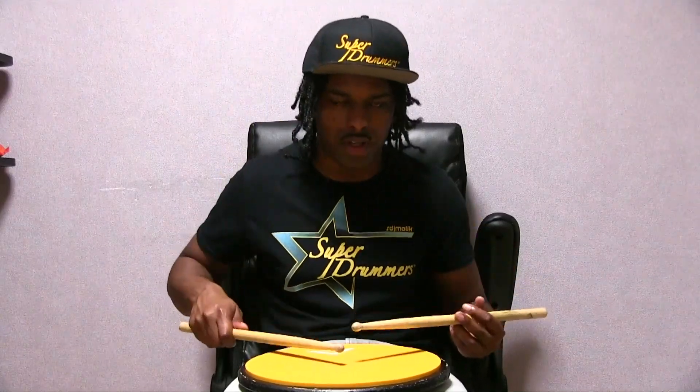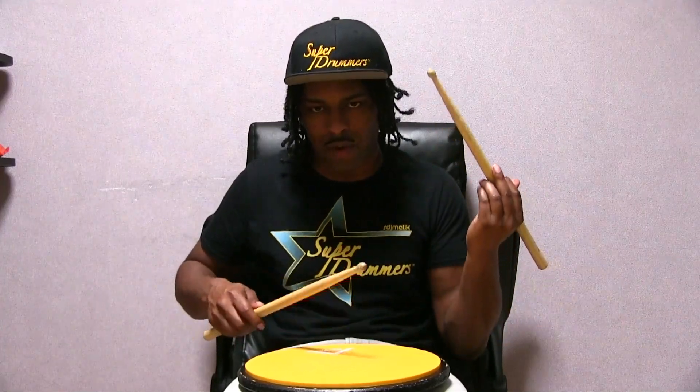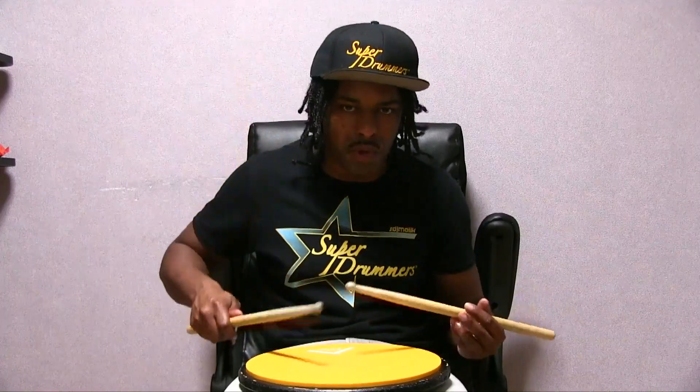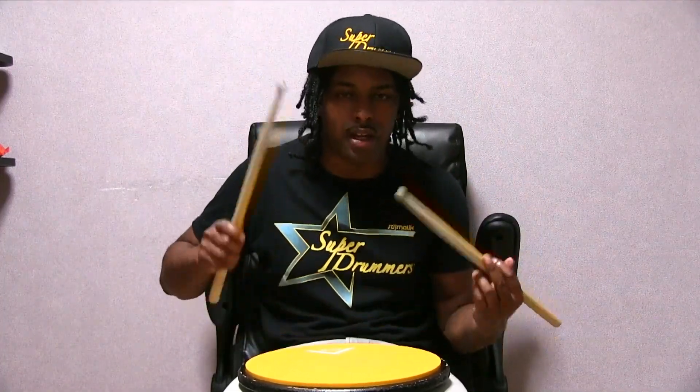So it's going to go 0-1. And if you want to alternate with the right hand, with the left hand accent — putting both of them together, it would go 0-1-E and 0-2-E and 0-3-E and 0-4-E and 0-1.